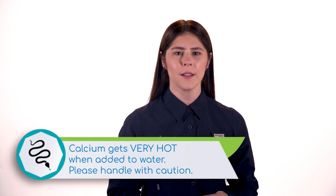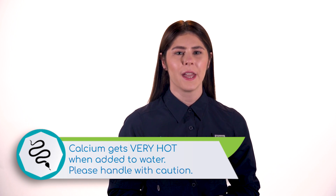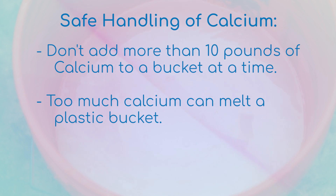Calcium chloride has an exothermic reaction when mixed with water, meaning it gets hot. It can burn you if you're not careful. Here are a few things to keep in mind when working with calcium: do not exceed 10 pounds of calcium per bucket at a time. The smaller the dose, the less risk of burning. If you have too much calcium, it can literally melt a plastic bucket.